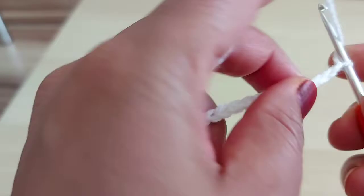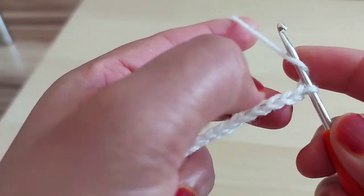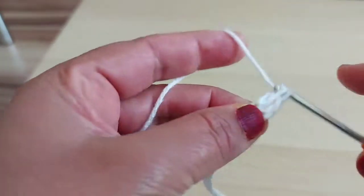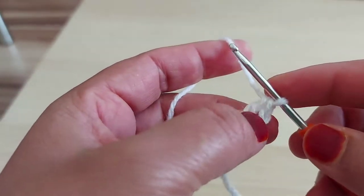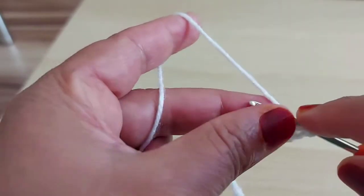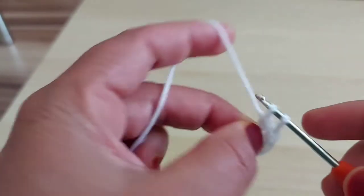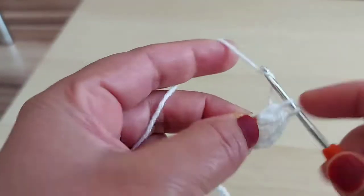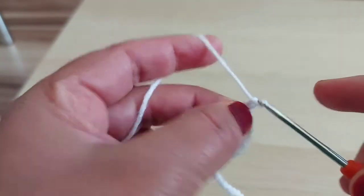Yarn over. 1, 2, 3. In the 4th one, I'm going to make double crochet. So this chain 3 I'm going to include. I have 1 double crochet. Chain 2.